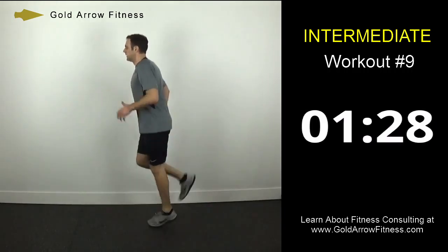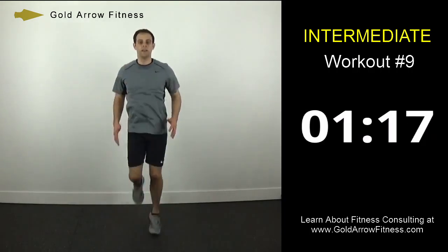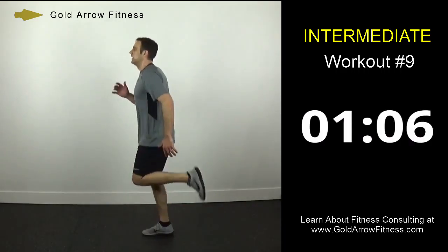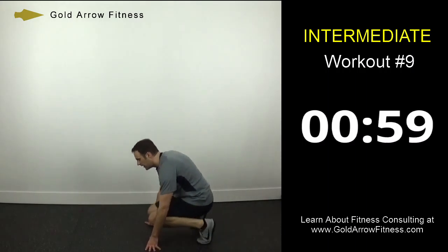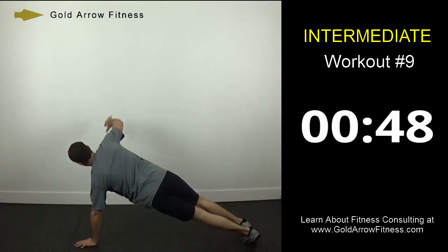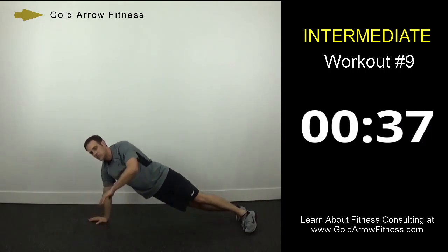Okay, doing your butt kickers — bring your heels all the way up, nice and fast as you're pumping the arms. Turn sideways again — just as fast as you can go. Alright, go ahead and get down to the plank position. Going to do a twisting plank — open up, turn your hips and everything, then opposite side. Be nice and slow and methodical, in control. This is about control, not about speed on this one.